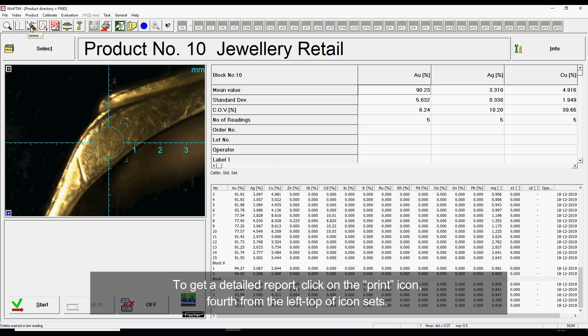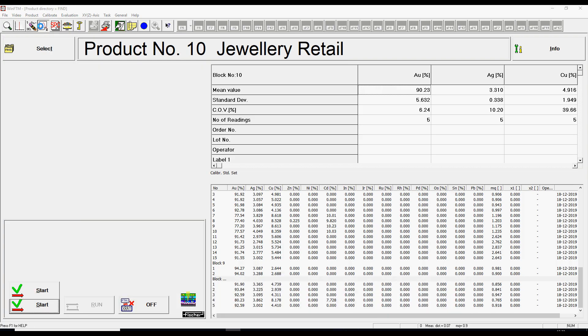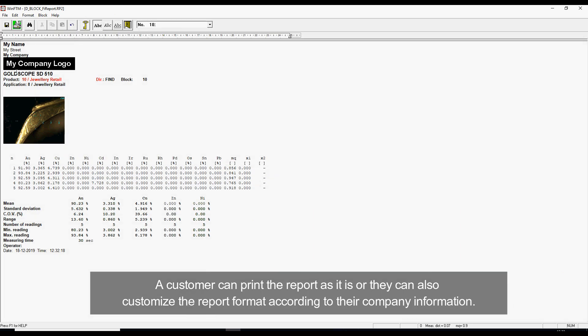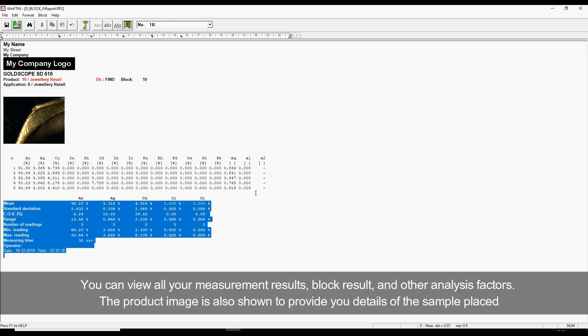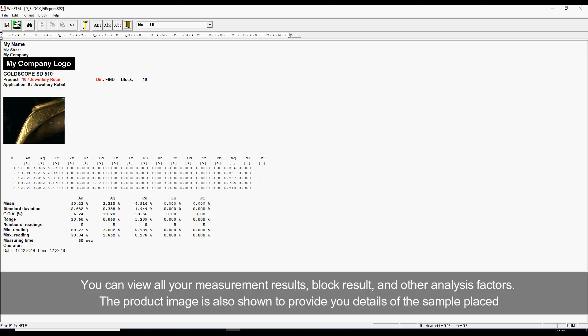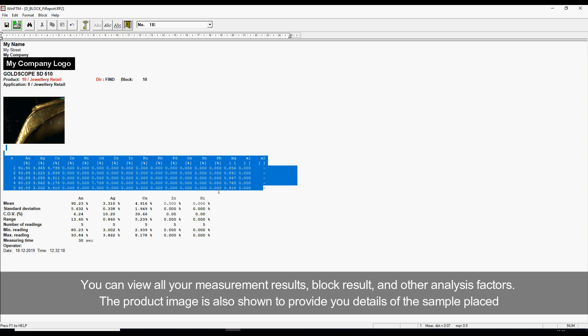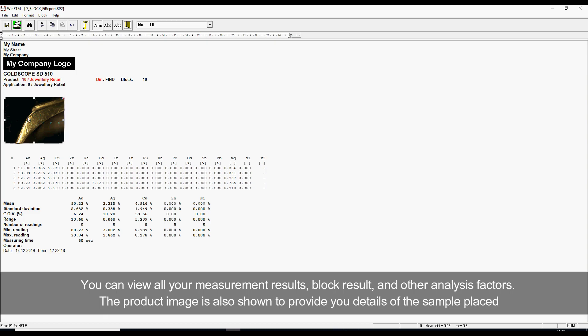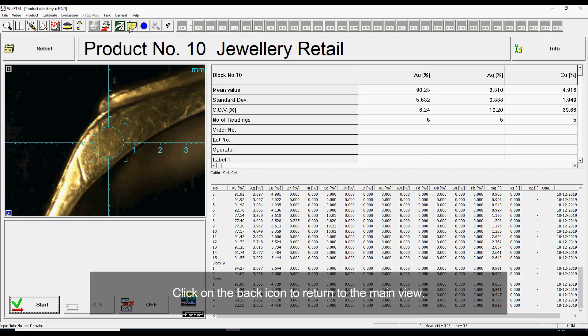To get a detailed report, click on the print icon, fourth from the left top of the icon set. A customer can print the report as is or customize the report format according to their company information. You can view all your measurement results, block results, and other analysis factors. The product image is also shown to provide details of the sample placed. Click on the back icon to return to the main view.